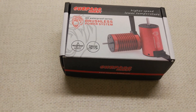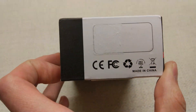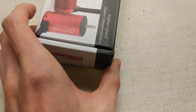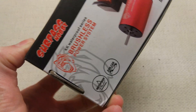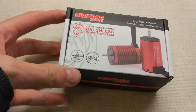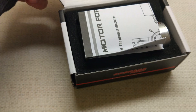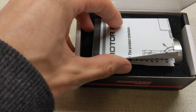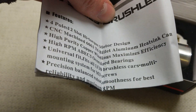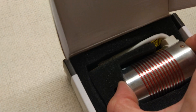This is the new motor for the Team Magic and it's just arrived. It is a Surpass Hobby 3660-3800KV Platinum Series motor — the silver and red one. They've taken the sticker off, but there's a little sheet with the specs on there.